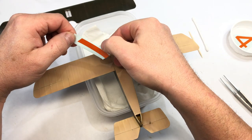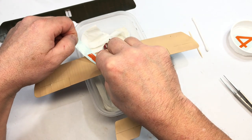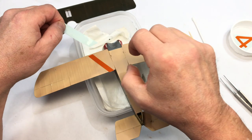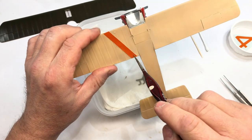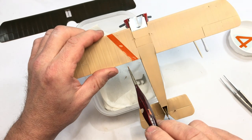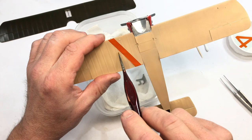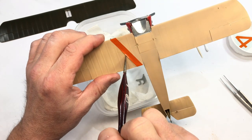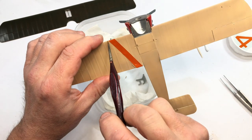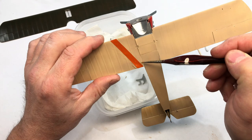Welcome back to the channel lads. Straight on with the decal, as you can see. I had no end of trouble with these decals. Please talk to me about this in the comments below. If you've any experience with Wingnut Wings decals, please tell me it wasn't me. They were bloody awful, in a word. Easily the worst decals I've ever used.